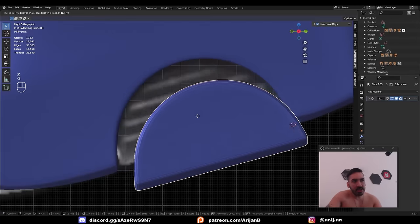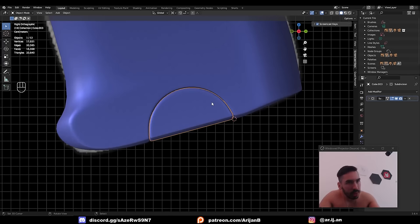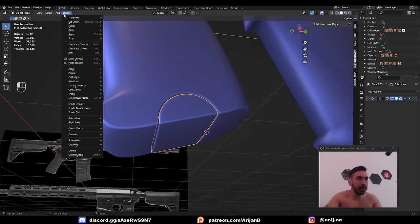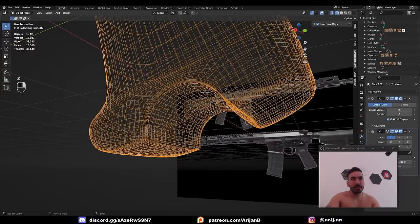In the reference there are some lines here, probably for grip. Modeling those would be too complicated for this video, so we're going to add those with normal maps later. Until then: Object > Shade Smooth. I don't want to join these two objects into the same place, because the next time I merge by distance those vertices would merge and I don't want that.